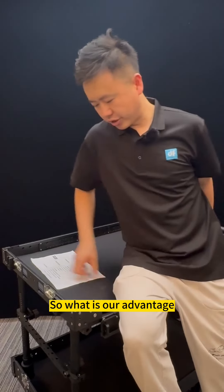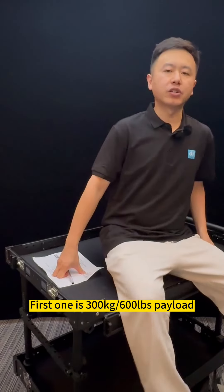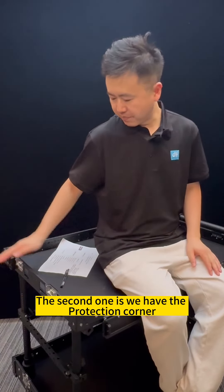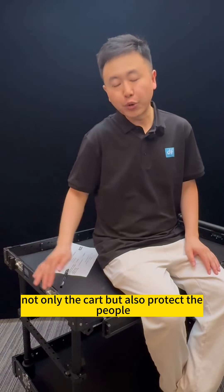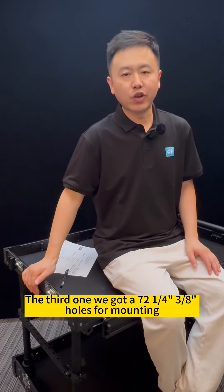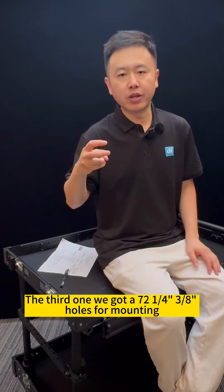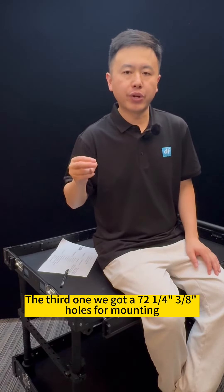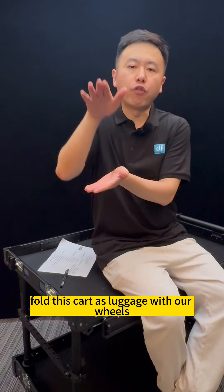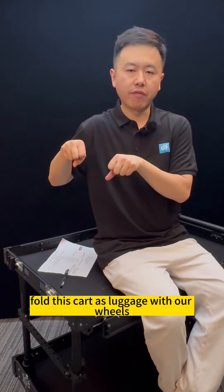So what are our advantages? The first one is the 300kg load capacity. The second one is we have protection corners which can protect not only the cart but also the people and the products. The third one, we have 1/4" and 3/8" mounting hovers. The fourth advantage is we can fold this cart as luggage with our wheels.